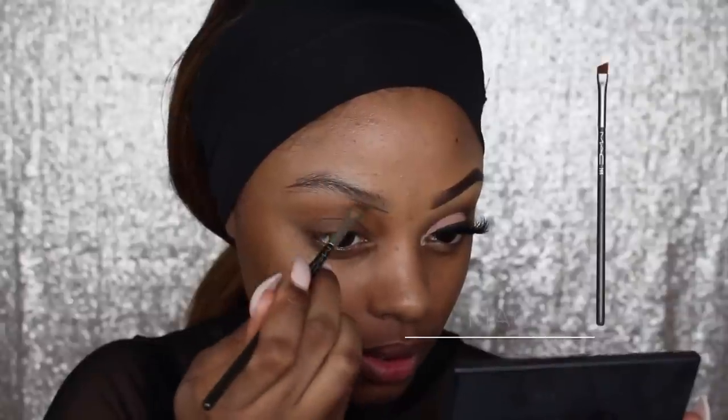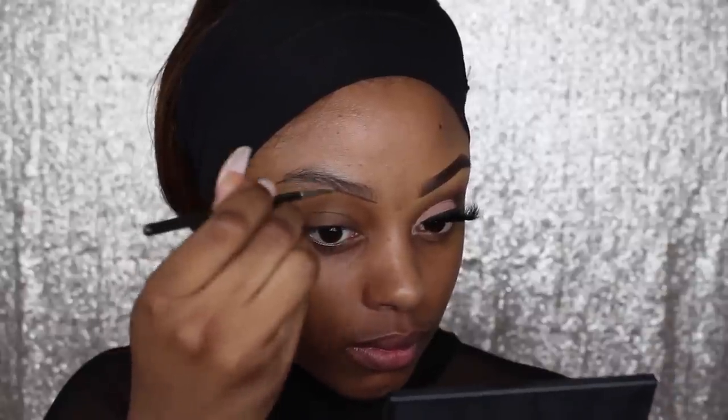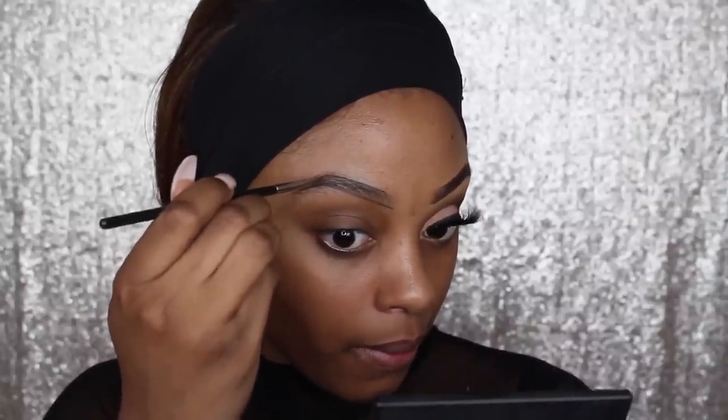First I'm going to go in with the BH Cosmetics Brow Palette. I'm using a 266 brush by MAC and I'm just going to line beneath my eyebrows. This palette has actually got a mixture of gels and powders on the inside, but I'm currently lining my brows with the darkest brown gel from the palette.